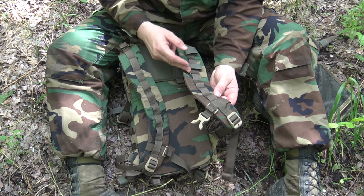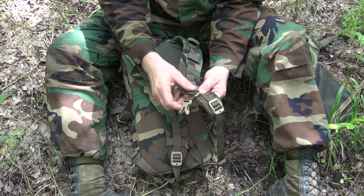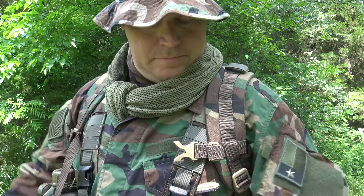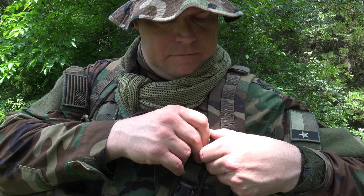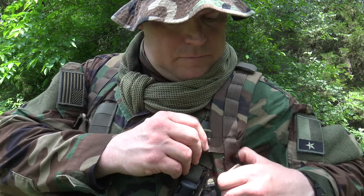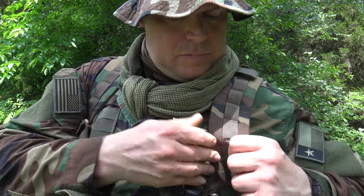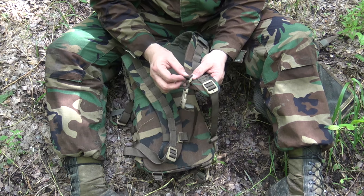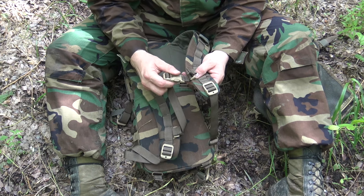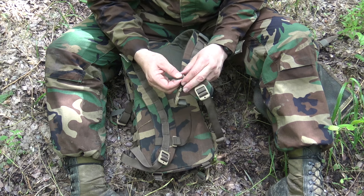All the way down there you have the daisy chain — the Crossfire-style daisy chain — which allows you to quickly adjust this sternum strap. The sternum strap can either be removed and not worn at all, or you can adjust it all the way up the daisy chain to wherever you want it. It's completely adjustable, and these proprietary Crossfire-style connection points are easy to remove.